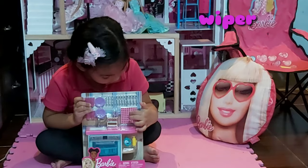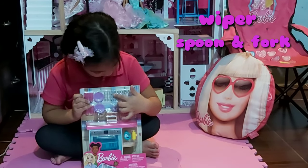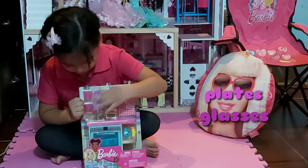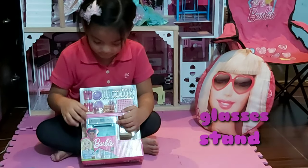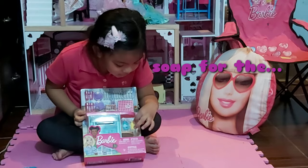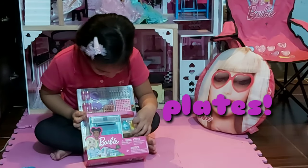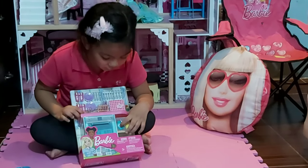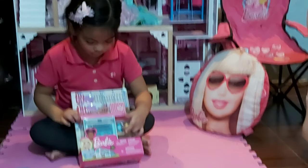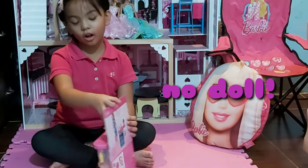It has a real wiper and a spoon and fork, and knives. Some plates and more plates, and glasses. For the laundry washing clothes and the liquid soap for the plates, glass, spoon and fork. This one is for the clothes, and now at the back here is what it looks like. But there is no doll included.